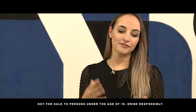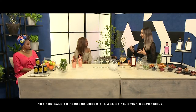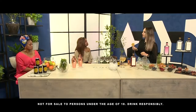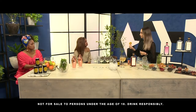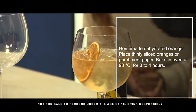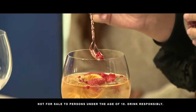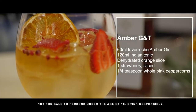Now we've got to look at the flavour profile of the gin. Our Enveroche Amber is our rich and aromatic variant, so it's got these beautiful bold rich flavours. The kinds of garnishes we want are things like citrus — but not fresh citrus such as lime or lemon. We're going to go with more of an orange-type citrus, so I'm going to pop one of these dehydrated citrus wheels in here. Then we're going to take a few strawberries, and I'm also going to take some pink peppercorns. And that is my perfect Amber gin and tonic.